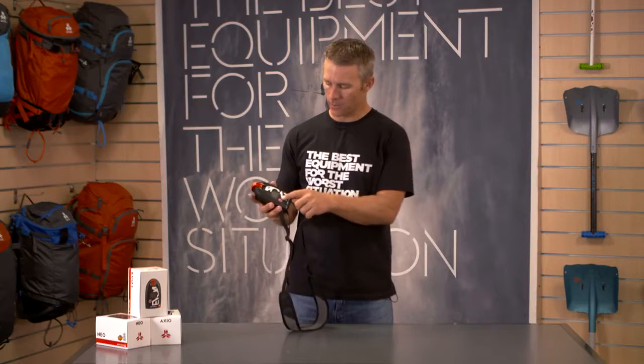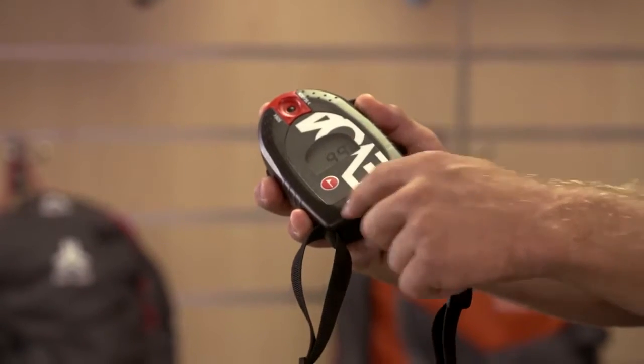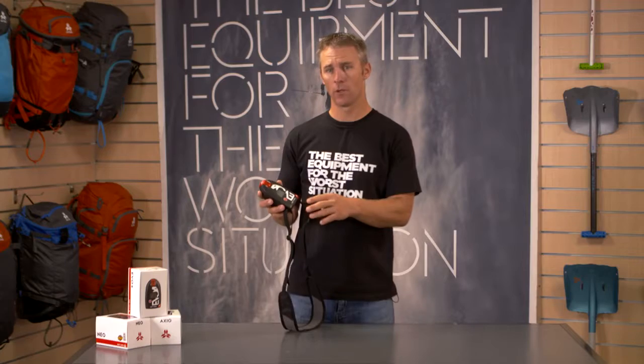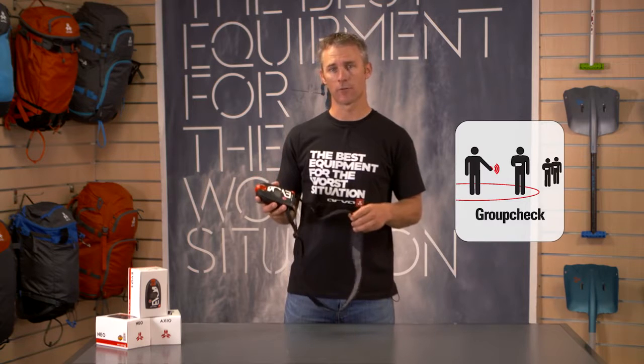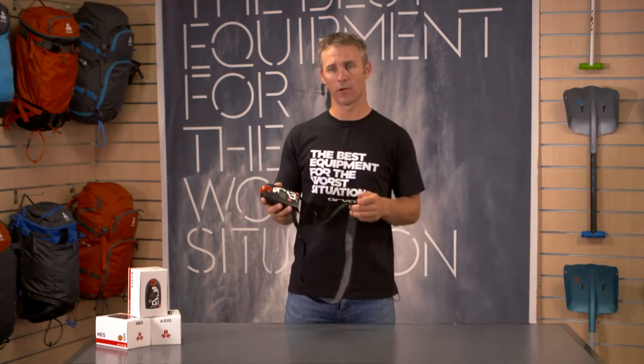It features a clear indication for multiple victims with icons to show if there's one, two, three or more victims. We also added a feature into the Evo4 of group check, so you can check your friends at the trailhead to make sure their beacons are transmitting okay before heading out.